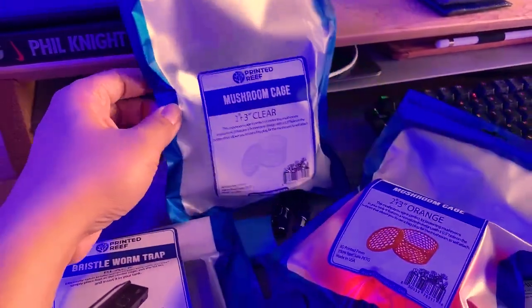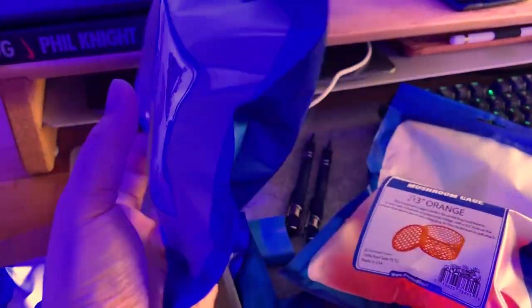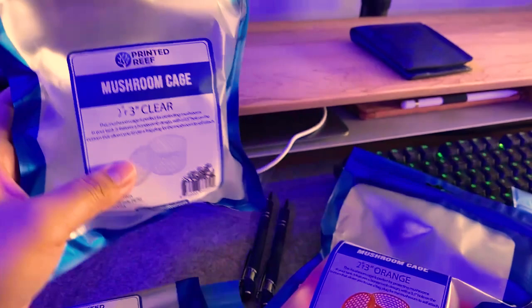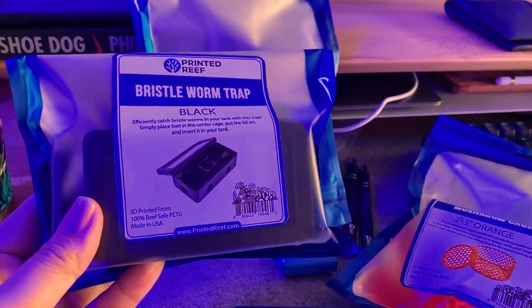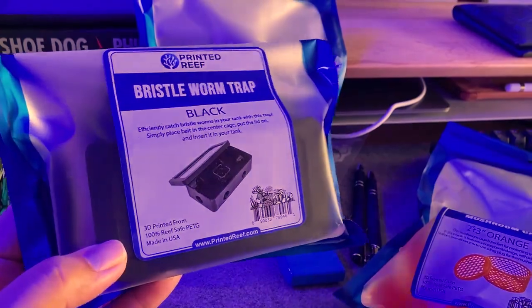This is the mushroom cage from Printed Reef — 3D printed as you can see with the honeycomb look, just like in the picture. Going to open that up real quick. Next we have the bristle worm trap. I'm going to put these in my tanks. I don't really have a huge bristle worm problem in my tank, but let's see what this does and what it pulls out.